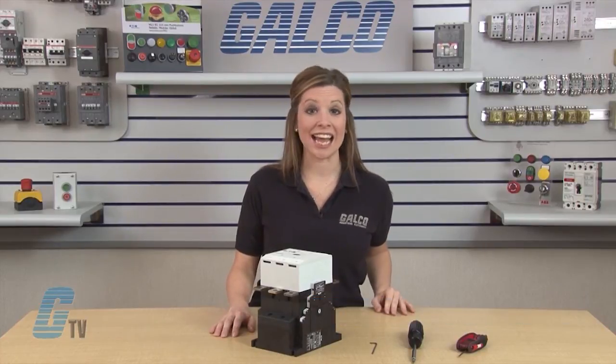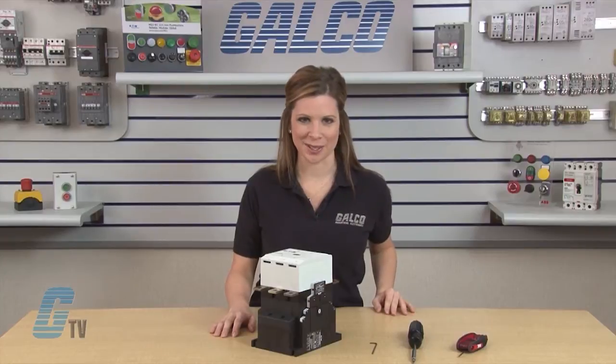Welcome to GTV! Today I will be showing you how to change the contacts on an Eaton Cutler Hammer XT Series Contactor.